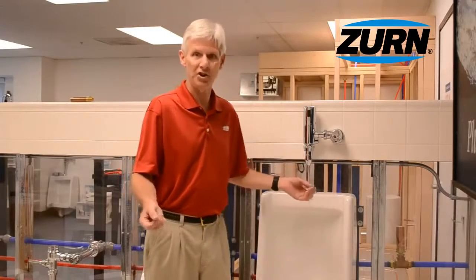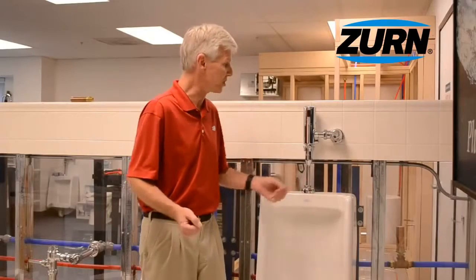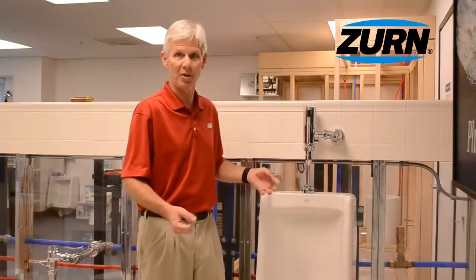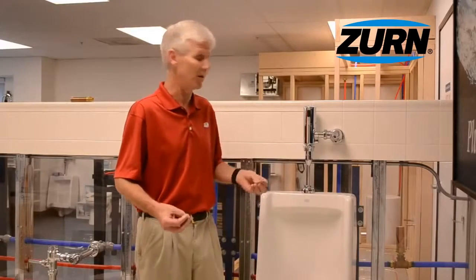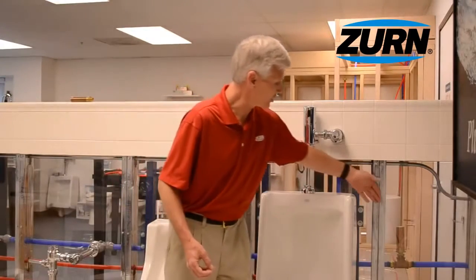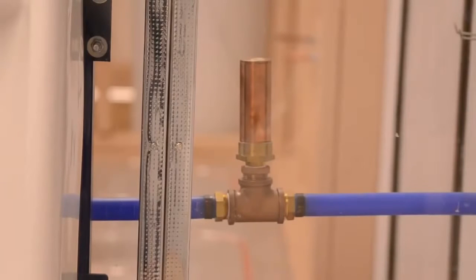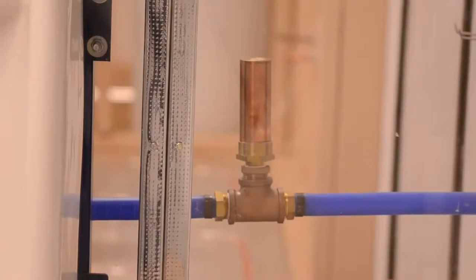We're in a different location than we usually film our videos — we're in our display room. We've got clear walls behind us so that we can showcase some of the products that we manufacture here at Zern. One of the things that we do manufacture are water hammer arrestors. You can see the copper tube back behind me on that cold water line. Water hammer arrestors are made to mitigate that banging of the pipes caused by the water hammer condition.